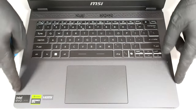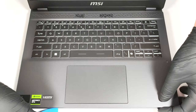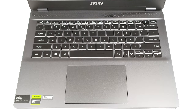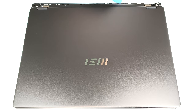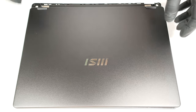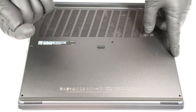Open the lid and pry the front and the sides through the base. Now you can pry the rear. Turn over the device, lift the left side and slide it to the right where the audio jack is.